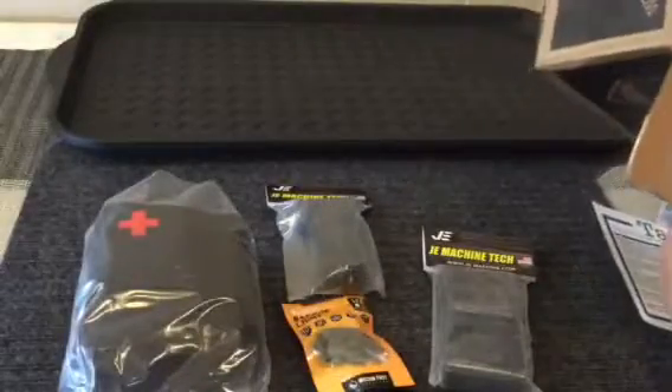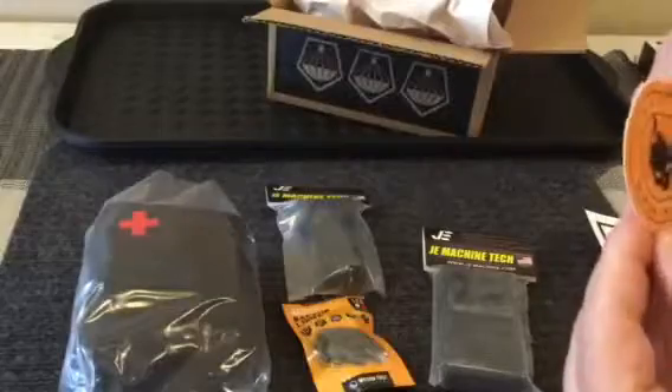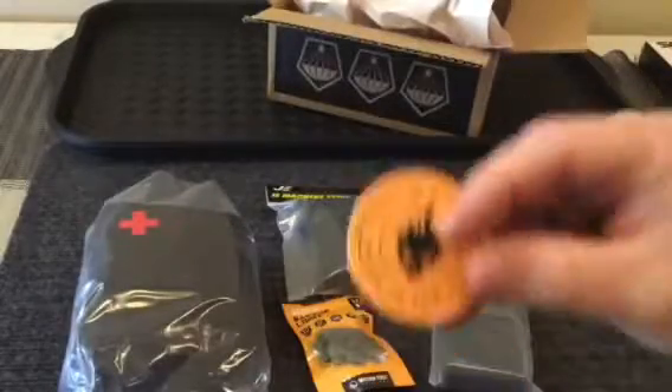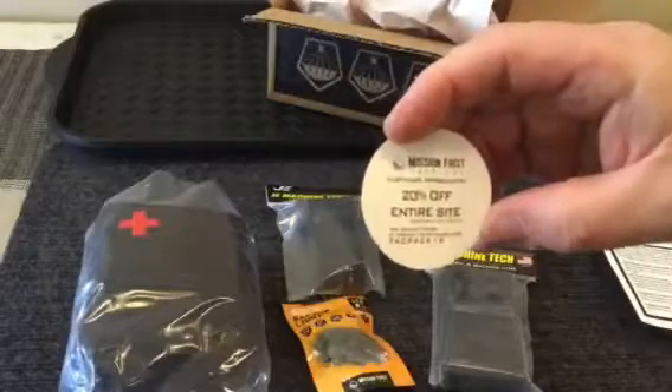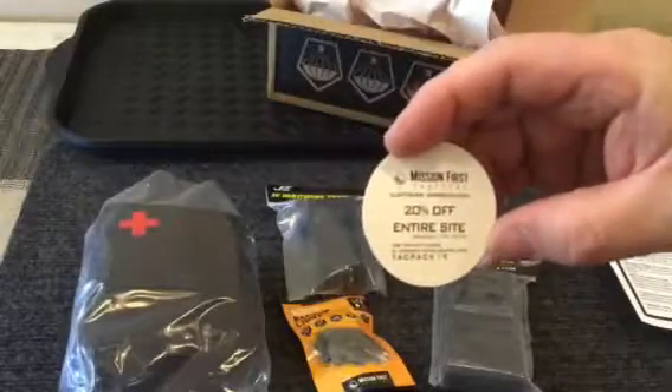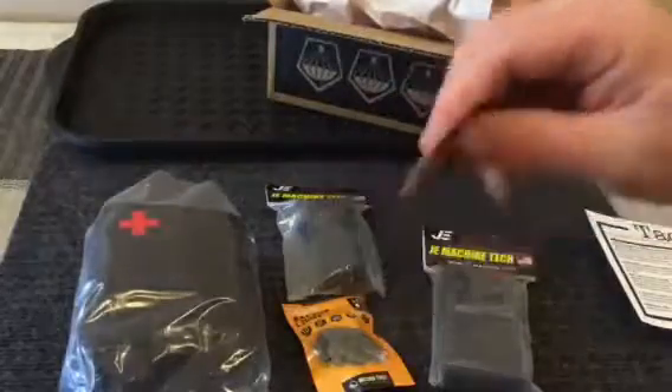There's also a foregrip that fits on the handguard of your rifle. And I did get this little Mission First Tactical sticker that came with it, which gives 20% off the entire Mission First Tactical site. I'll have to take a look to see if there's anything there I can use.